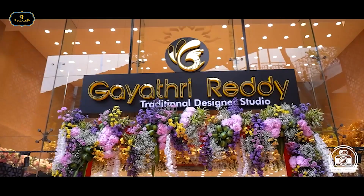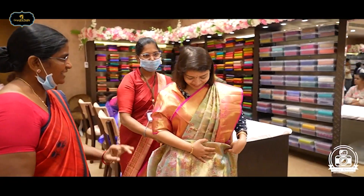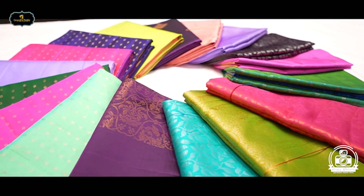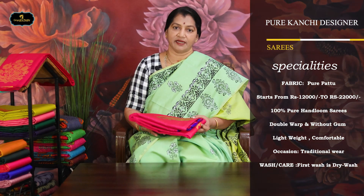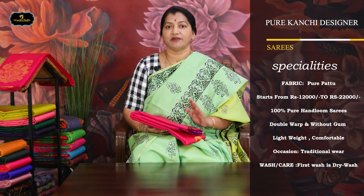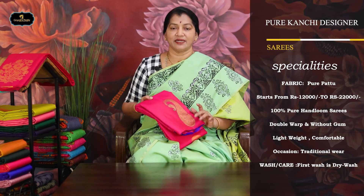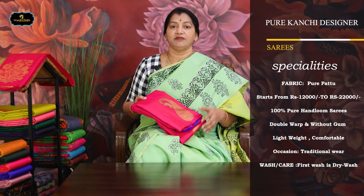This is the first one: the Pure Kanchi Designer Series. 100% Pure Hand Loom, without gum, excellent quality — 100% pure quality. We have mixed these ones. This is how, 50 to 60 years back, they did proper weaving. All the people now have to come — they are the kids — so they have to do traditional weaving properly.